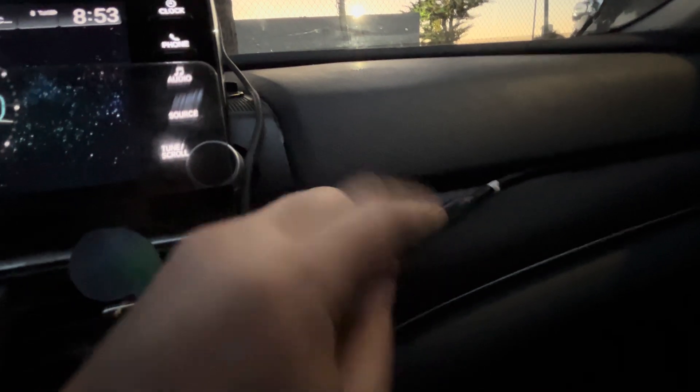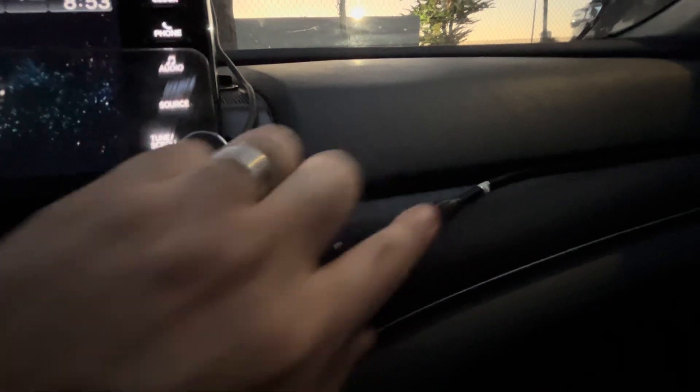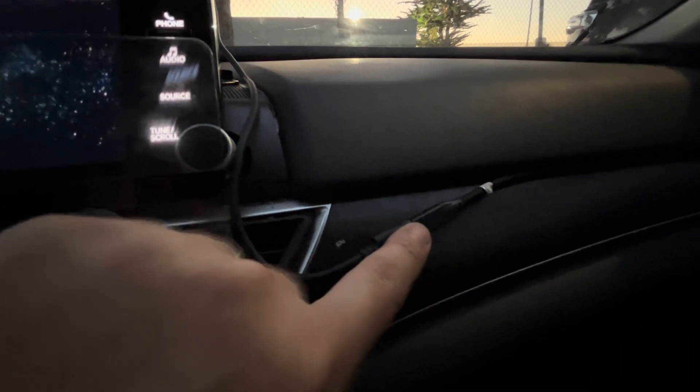There you go — 'CAN bus disconnected, likely faulty cable.' Okay so it's not detecting the ignition signal — that's why. Remember, I flipped the cable.